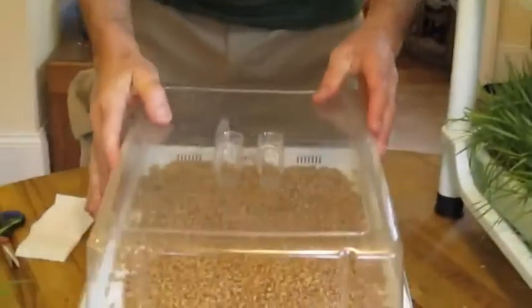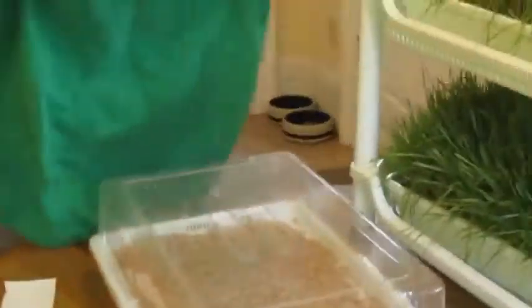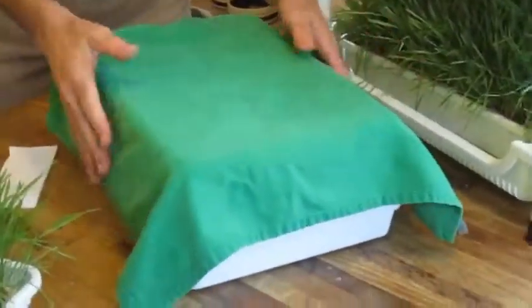You take the greenhouse cover and put that on top. I like to keep it dark in the beginning, so I'll just put a towel on like that.